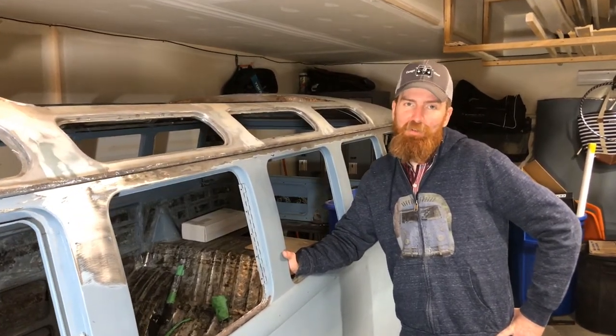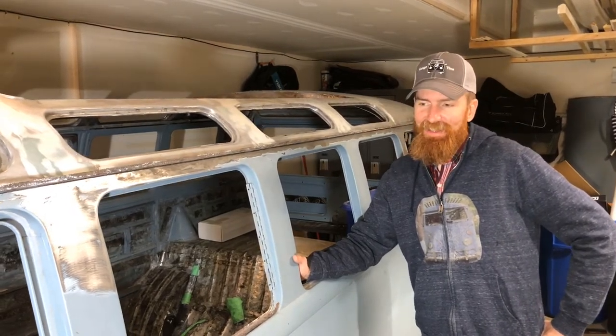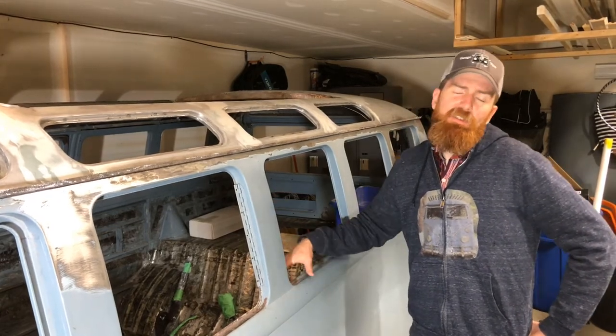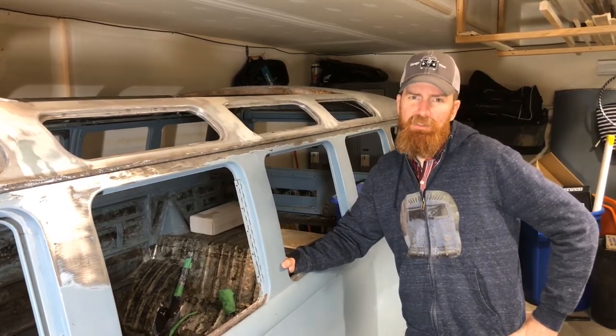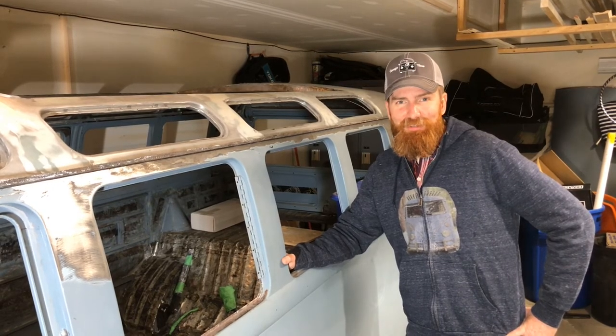If you've been eager to see this thing together and painted, hang tight — we're working on it. It is coming along. We know how painful it is and that's where we're at with the bus. It will be going in soon, it's gonna look fantastic, and hopefully we never have an issue. It will be a long, long restore. Thanks for watching, don't forget to subscribe.